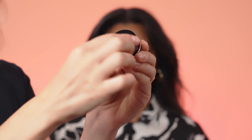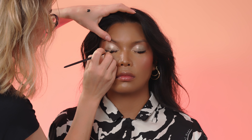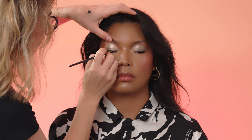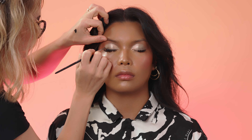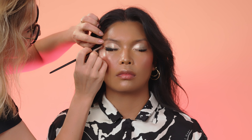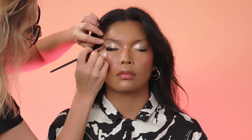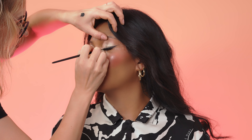I will apply now cream gel liner in the color Black Panther. I like very much the texture — it's very creamy and very intensive. I can create with it a very saturated line without crumbling. The texture glides evenly on the eyelids and it makes the application easier.